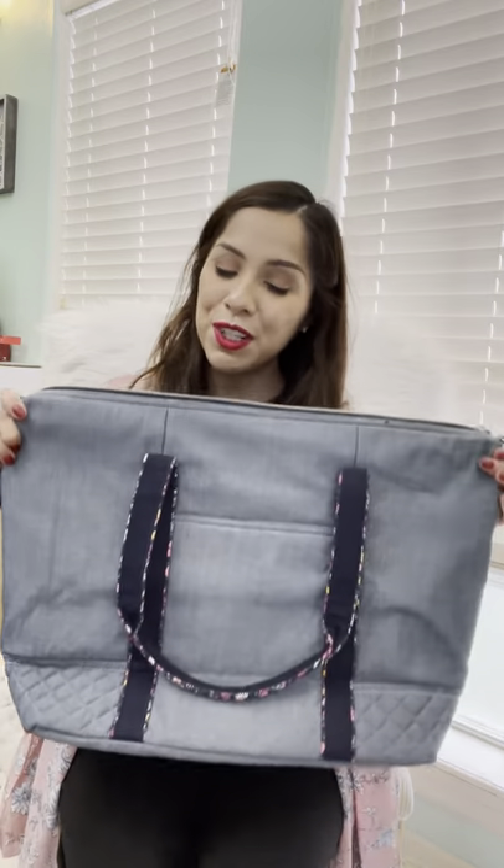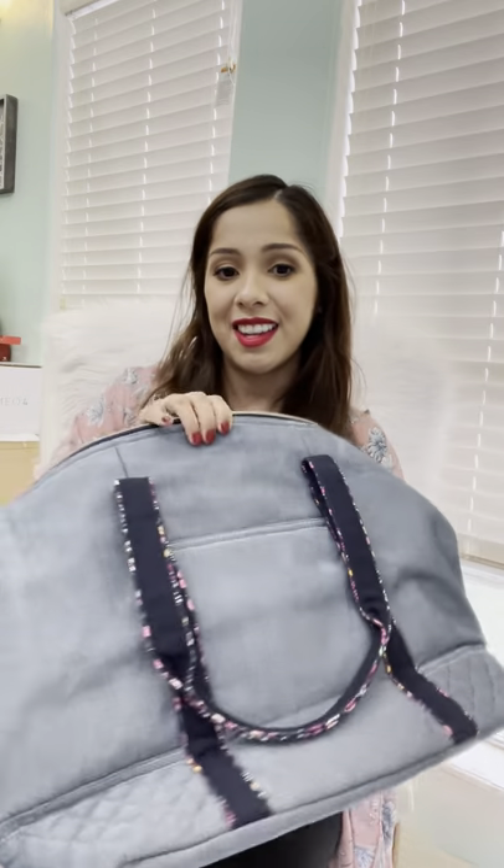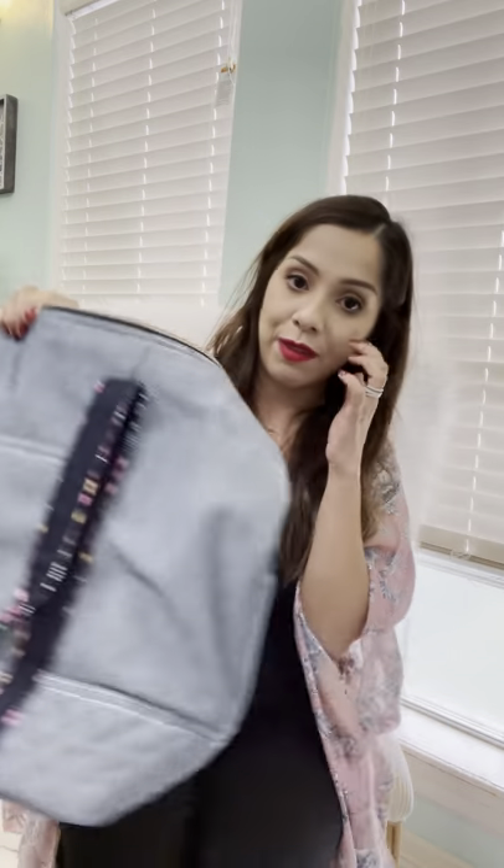All right, you guys, that's pretty much it — super quick, simple, to the point. It's a nice bag that I'm excited to have now because, like I said, I missed out on it. Thank you guys! Leave any questions in a comment and I'll get back to you as soon as I can. Bye!